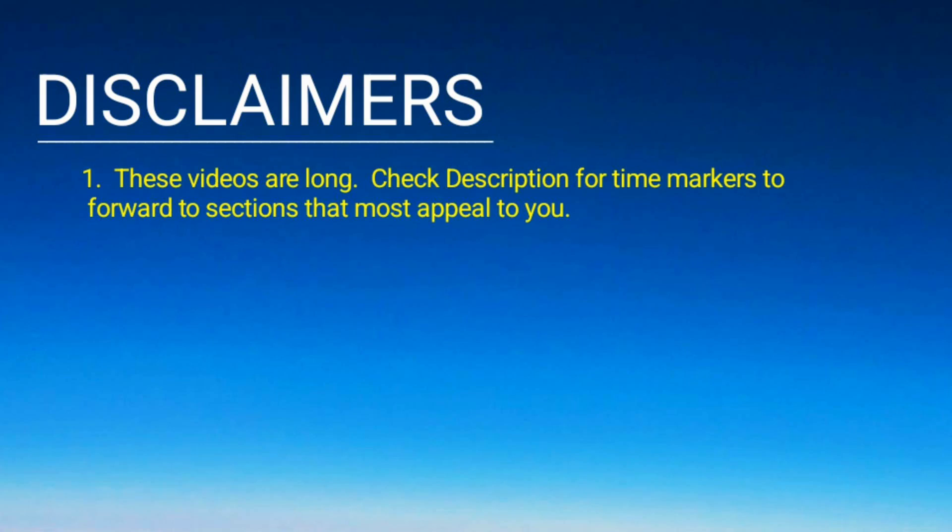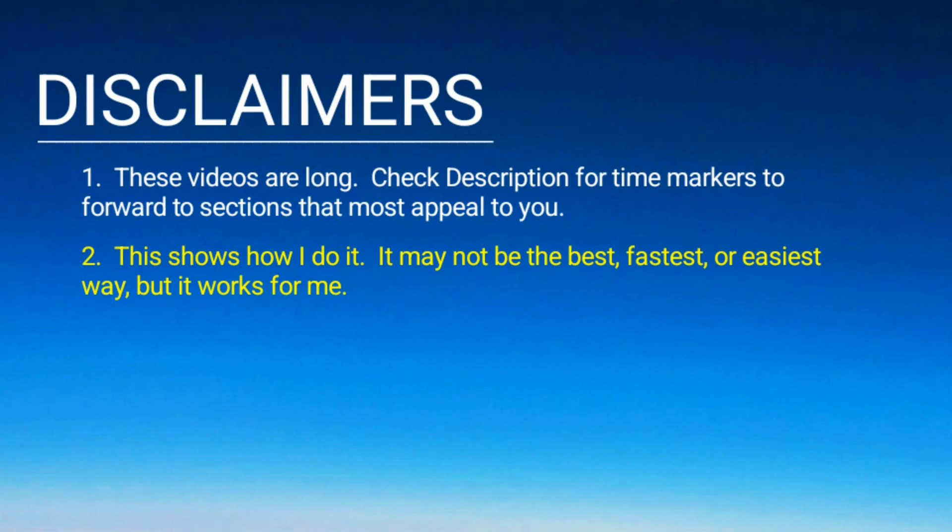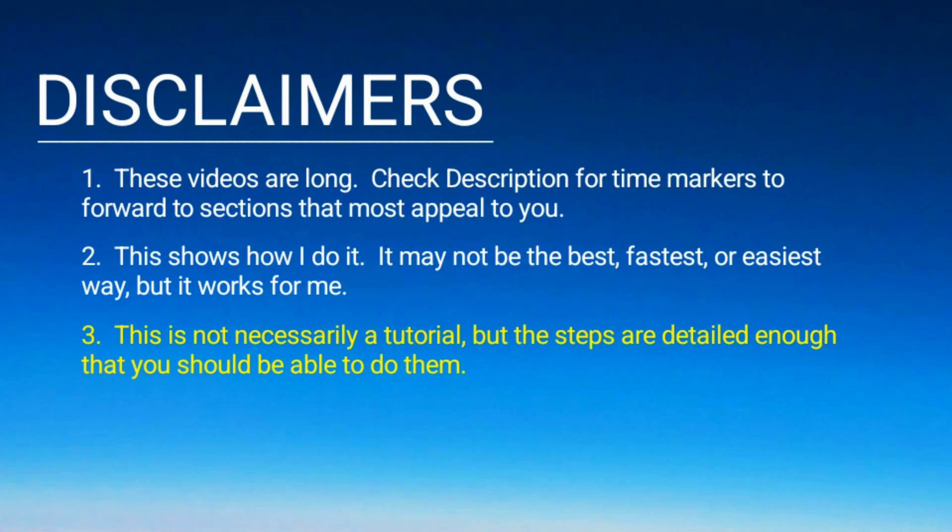Let's handle a few disclaimers first. These videos are long — please check the description for time markers to forward to sections that most appeal to you. This shows how I do it; it may not be the best, the fastest, or the easiest way, but it works for me. This is not necessarily a tutorial, but the steps are detailed enough that you should be able to do them.